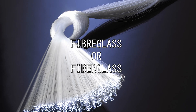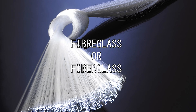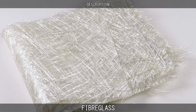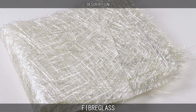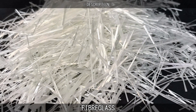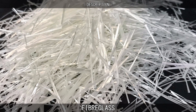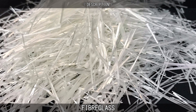Fiberglass is a common type of fiber-reinforced plastic which uses glass fiber. The fibers may be randomly arranged, flattened into a sheet, or woven into a fabric. Cheaper and more flexible than carbon fiber, it is stronger than many metals by weight, is non-magnetic, non-conductive, transparent to electromagnetic radiation, can be molded into complex shapes, and is chemically inert in most circumstances.